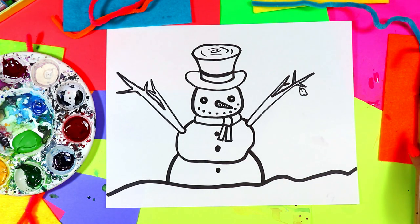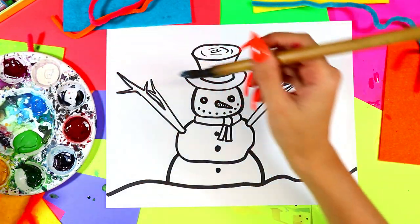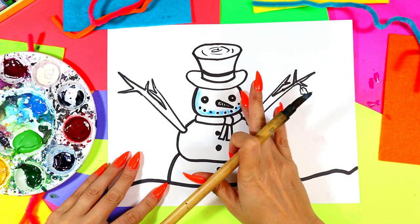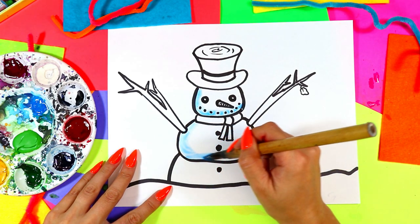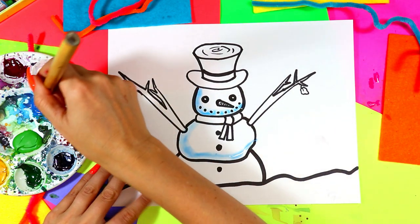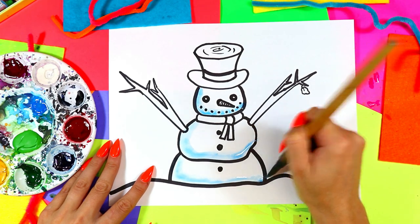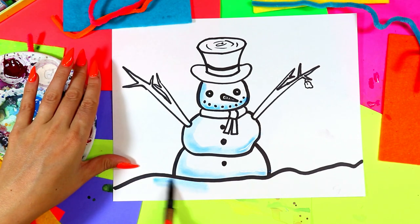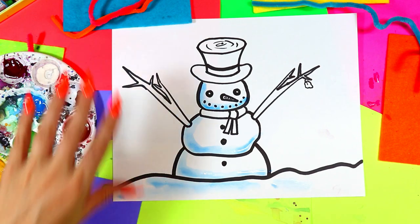We're going to paint this lovely snowman. Dip that brush in water and we're going to go for a blue and shade first — go down one side of the snowman with the blue, down the side along the bottom. Do that on every single one of these layers of snowballs, because snow kind of looks bluey when it has a shadow since it's white. And we're going to add in the snowman's shadow kind of peeking out there.